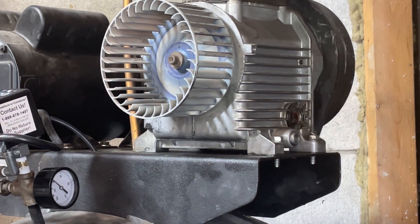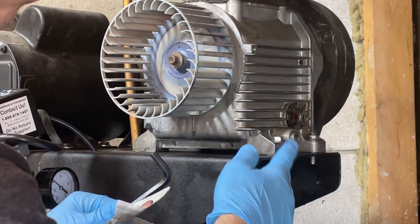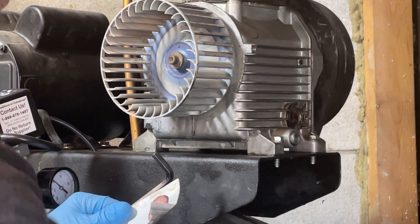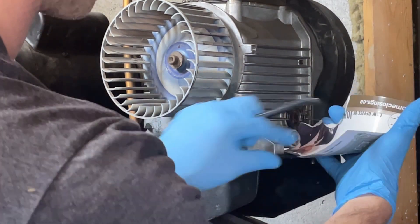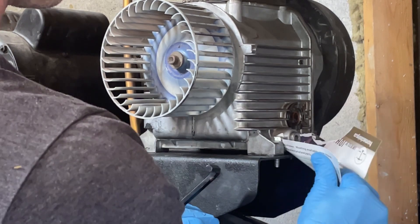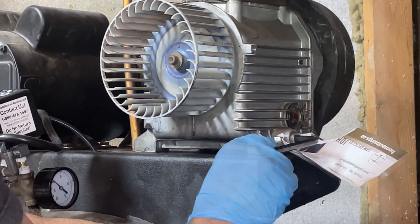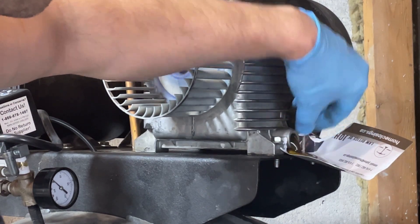This plug here is the drain hole. Given its position, if I just open it, it's going to leak all over the compressor. So what I did was take a piece of junk mail and make a little funnel so I can drain it all into a container. Let's see if this works — make sure that's in place — and here we go.